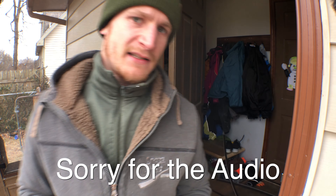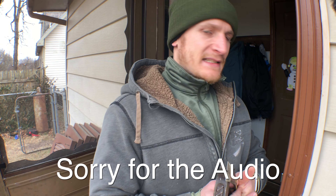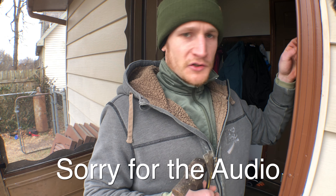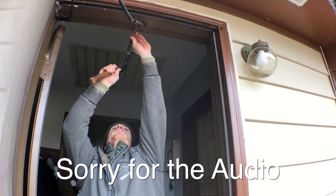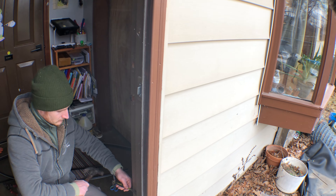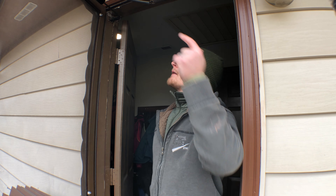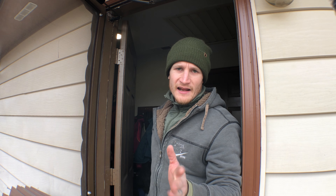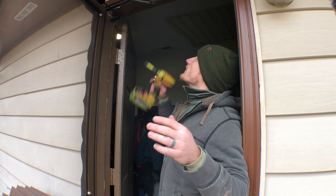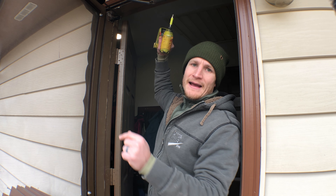That side worked pretty well. I can tell all the nails are pounded down because I did hit the door jamb. I ran my pry bar around to make sure I didn't miss any nails, and I didn't — but there is this screw right here from the spring that I do need to remove temporarily. I can put it back when I'm done.